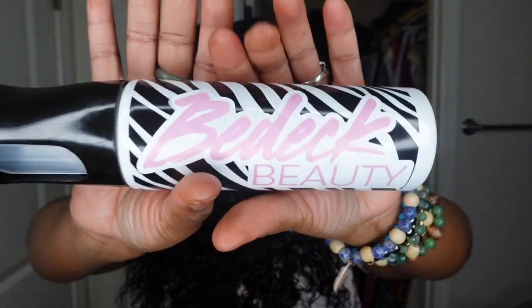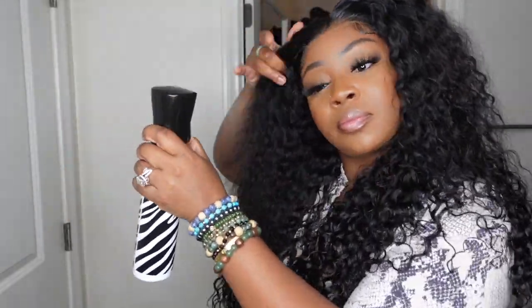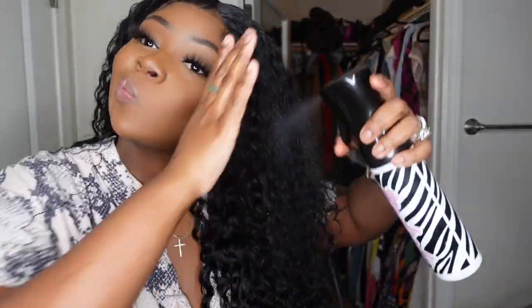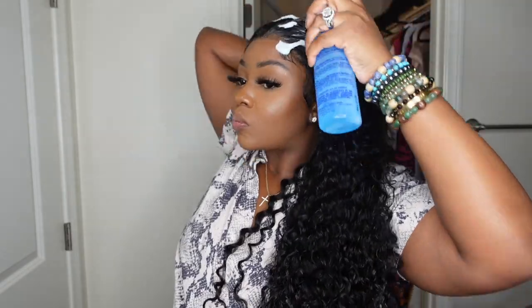This is a continuous spray bottle — I like to add water to it, but you can include oil, conditioner, or whatever concoction you want. I just want to hydrate the ends of the hair to make the water wave texture pop even more. From here I'm going to add a little bit of mousse to style the hair and give it a bit more hold. It didn't have any frizz at all, but mousse will cancel out any frizz, and I love the way the curls popped with this combination.